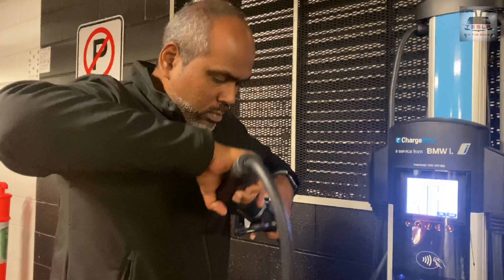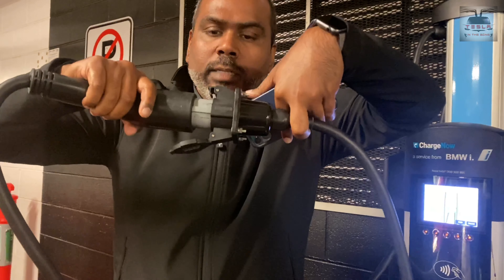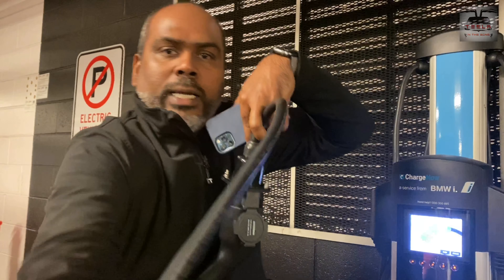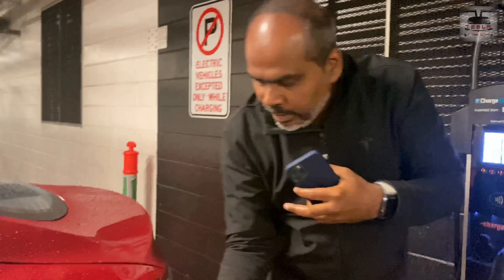You need to match the ports and plug that in. Now you can plug the other end of this cable to your charger right here.